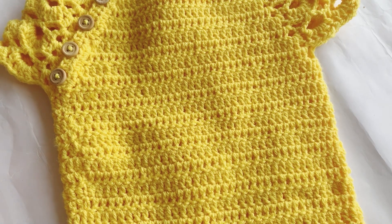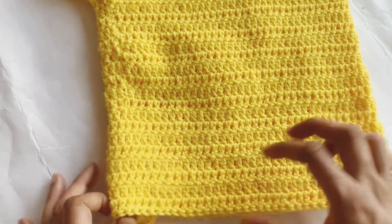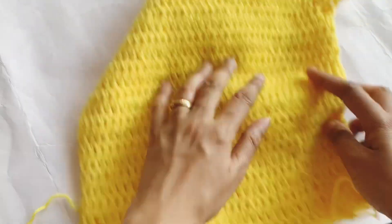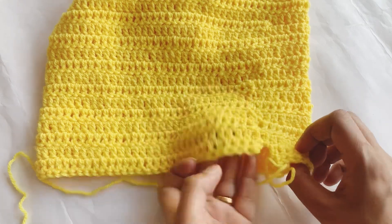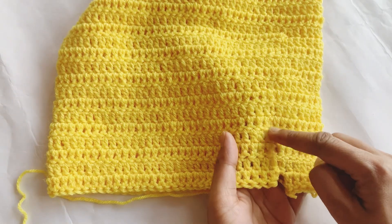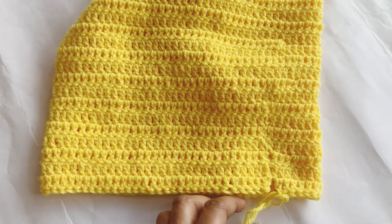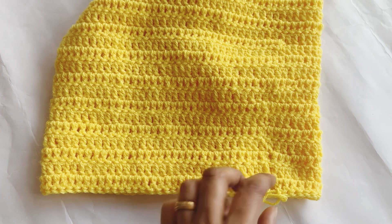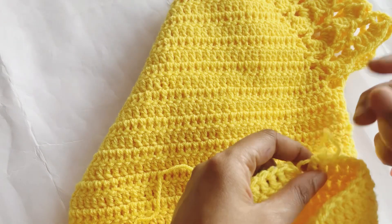Hello everyone, today I am here to show you how to make seamless joining in crochet. As you can see, I have joined seamlessly here, and you can also see joins over here which don't look good. So today I'll tell you how to make a seamless join.